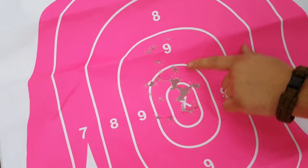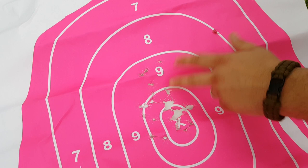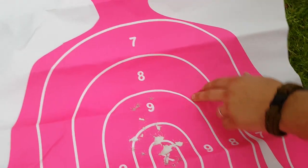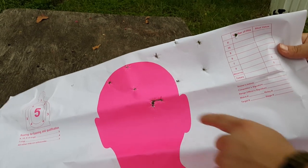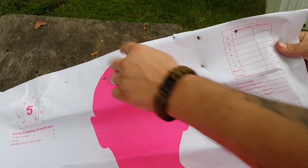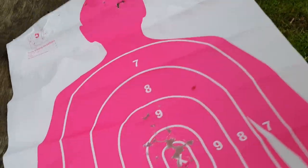Here was my first target — I believe this was two magazines. Very consistent. I was shooting a little bit high, but that wasn't too bad. And here was the headshot test — I think I had six out of 15. So that was not too bad there.